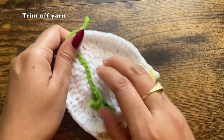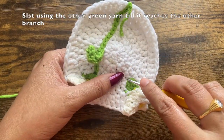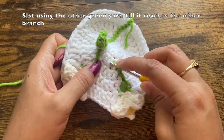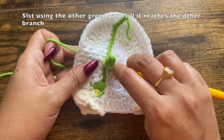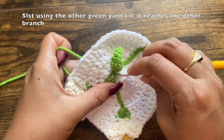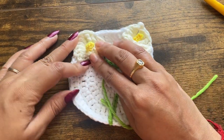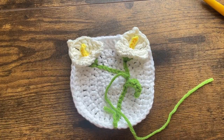Once I reach the border, chain one and trim off. One flower with its branch and leaf is now done. For the second flower, you can make a separate branch and stem, or connect them as part of the same branch. I'm going to make a few stitches until I reach the other branch, make the last stitch over a green stitch there, pull the yarn to the front side, pull tight to make a knot, and trim off. The coaster with branches and leaves is done.